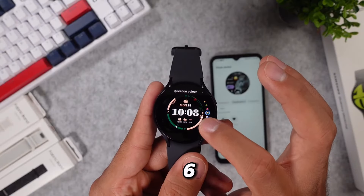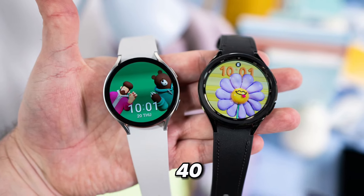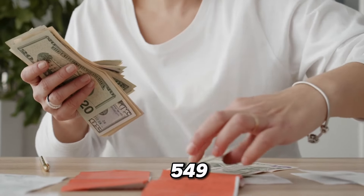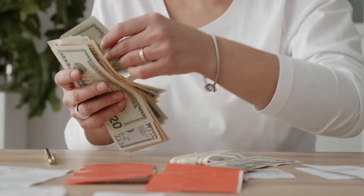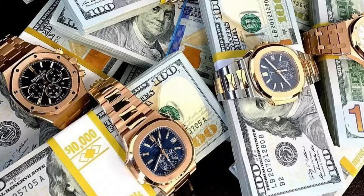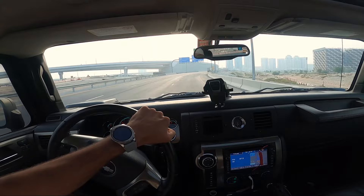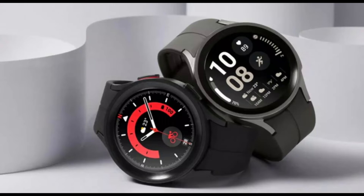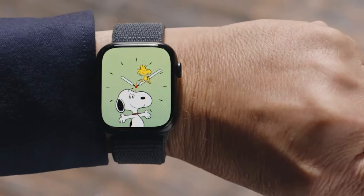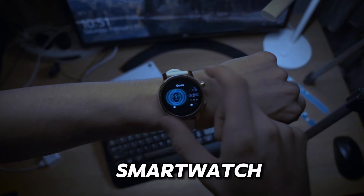Conversely, the Samsung Galaxy Watch 6 offers similar capabilities at a more accessible price point, with the 40mm version priced at $299 and the larger 43mm variant at $329, making it an appealing choice for budget-conscious individuals or those favoring the Android ecosystem. Available with both cellular and GPS connectivity, you can purchase yours today at Apple.com. Make an informed choice and elevate your smartwatch experience.